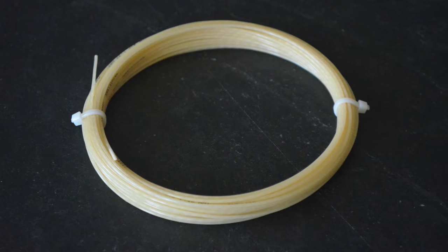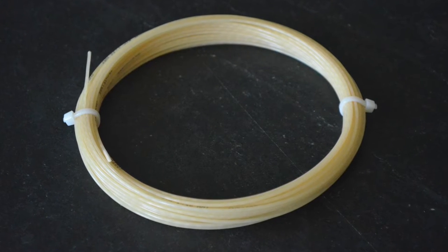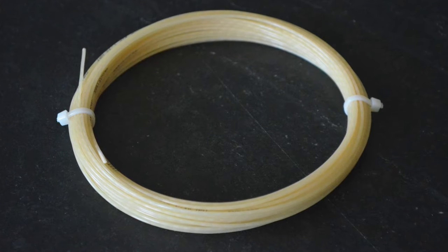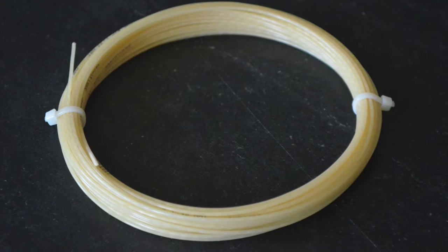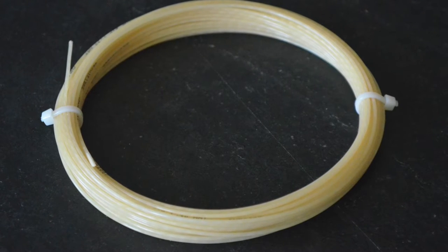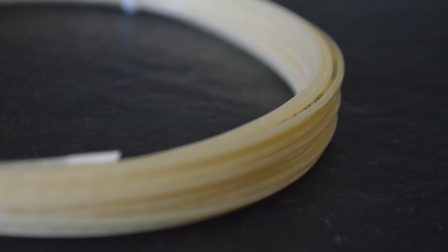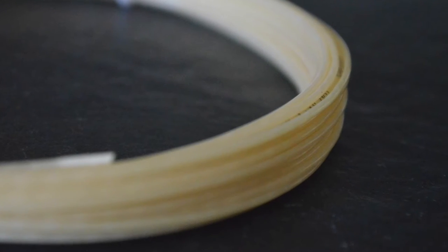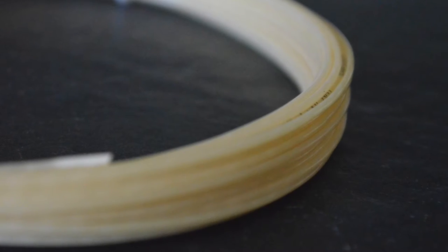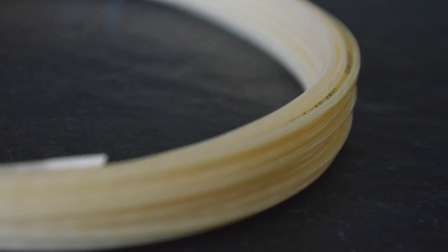Next up, let's talk about the specs. X1 BiPhase is a multi-filament tennis string. Multi-filament strings are part of the synthetic family of tennis strings and are produced by weaving together thousands of tiny microfibers. X1 comes in two colors, natural white and red. It's also offered in three different gauges — 16, 17, and 18, or 1.3, 1.24, and 1.18 millimeters thick. A single set is 40 feet in length, while a reel is about 660 feet, which is enough to string about 16 or so rackets, depending on the head size.